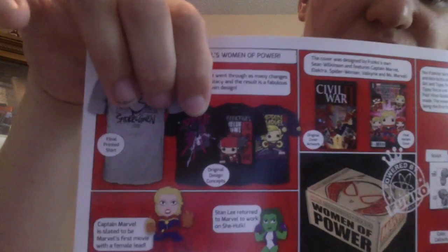Let's read the pamphlet because I have no clue who these characters are. June 2016, Marvel's Women of Power — she went through many changes and there are all the fabulous characters listed. I'd like to get some of those too and have them available to purchase. The characters include Captain Marvel, Elektra, Spider-Woman, Black Canary, and Ms. Marvel. I'm assuming the one with the bolt is Captain Marvel — yes!